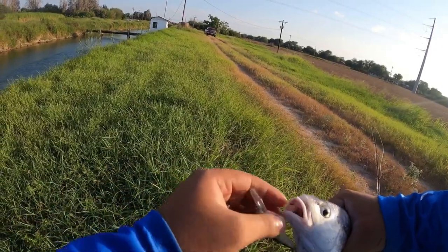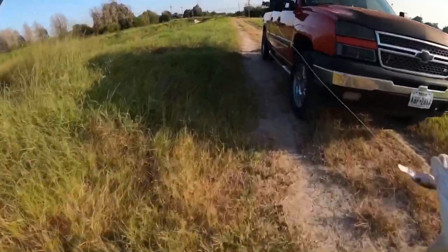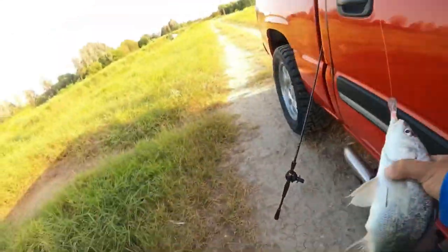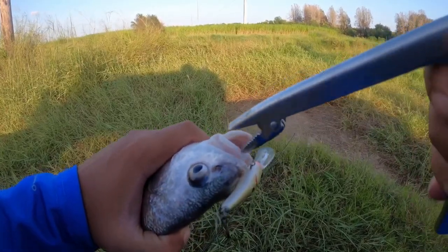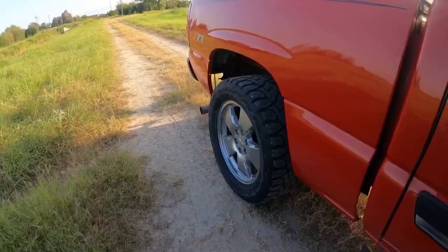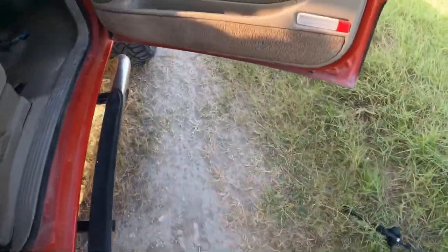I'm gonna go get the pliers. Yes sir, freshwater drum! Here we are, nice fish. I'm gonna take this one home, might do a little catch and cook. First fish!